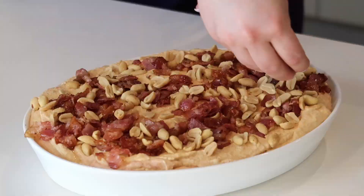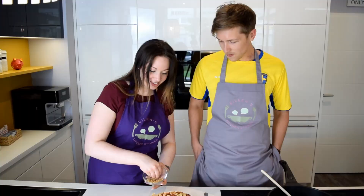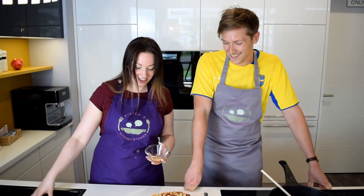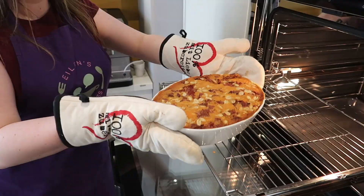Oh my god, we can't waste bacon. This actually feels quite African, like the whole thing. Definitely — they have an African vibe in Sweden. So this goes in for 20 minutes at 200 degrees. 200 degrees. There we go. And then we've got our meal.